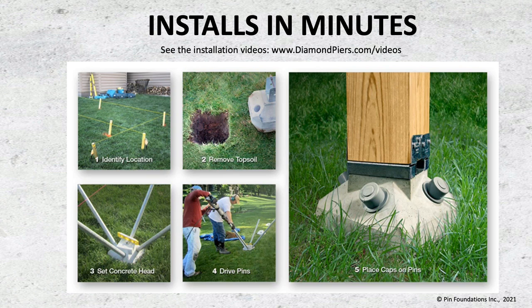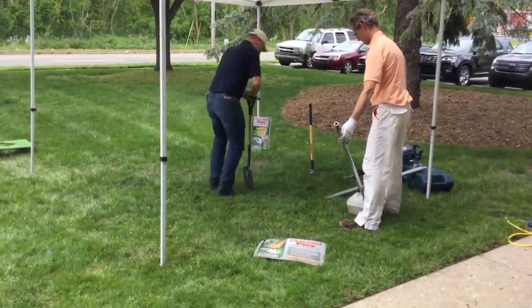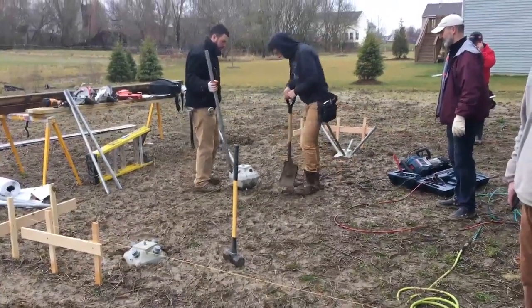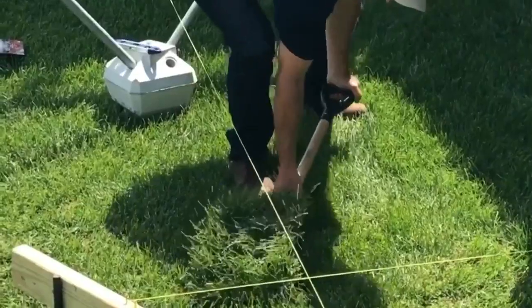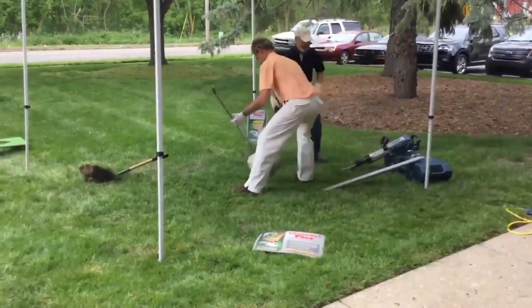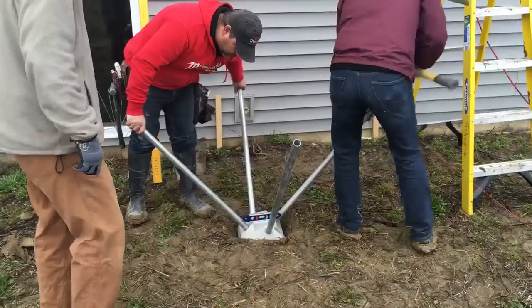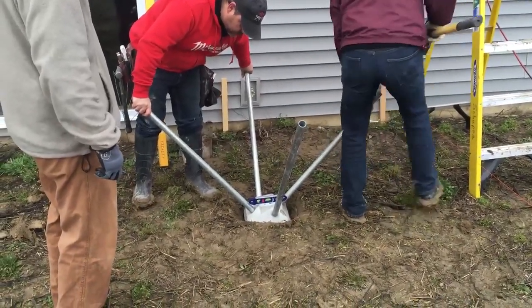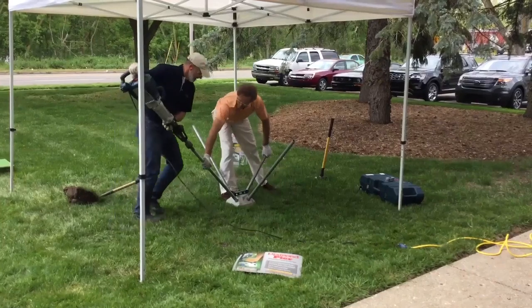Let's take a look at this quick installation video. Here they're removing the topsoil, now setting the concrete head. With a sledgehammer, you're setting it in and really stabilizing it. Then you drive the pins through. That's the Diamond Pier installation — straightforward and fast.